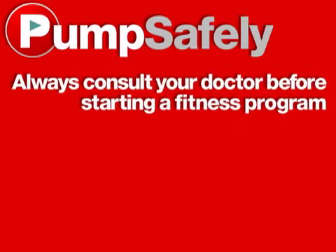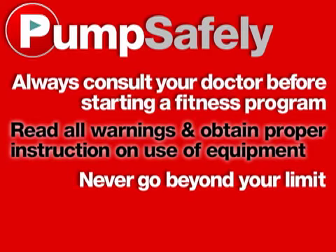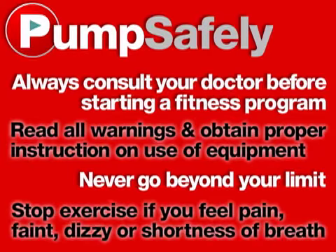Remember to be safe during your workout. Always consult a doctor before starting a fitness program. Read all warnings and obtain proper instruction on use of equipment. Never go beyond your limit. Stop exercise if you feel pain, faint, dizzy, or shortness of breath.